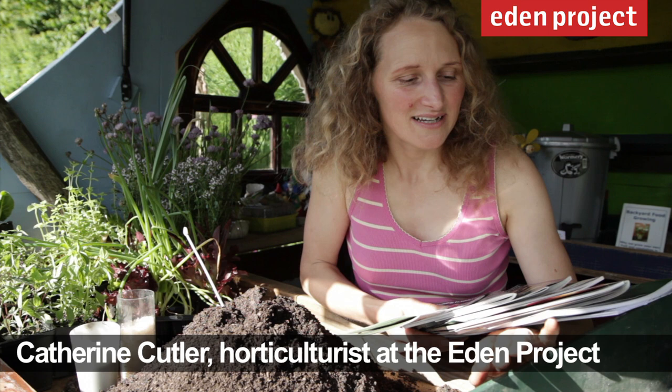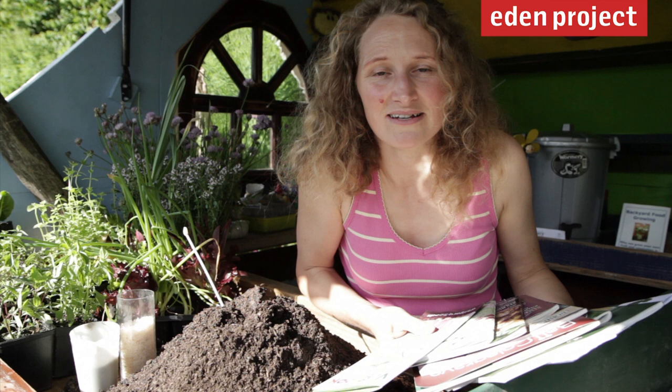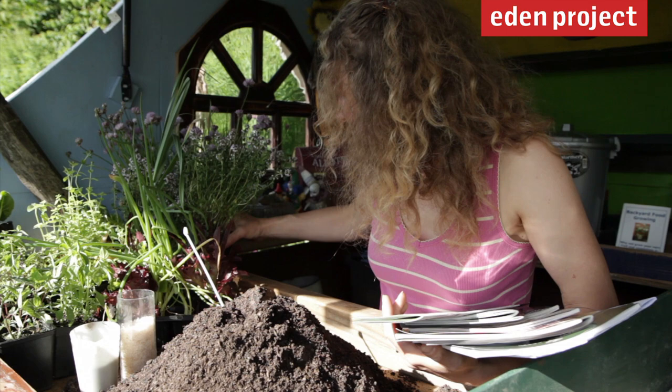Even if you haven't got a garden at home, there's no excuse not to grow edibles in a window box. There are loads of plants you can choose. First place to look is in all the seed catalogs and get excited about the things that are available. You could choose a theme, perhaps a Mexican theme or a Mediterranean. Another option is growing herbs for herbal teas.